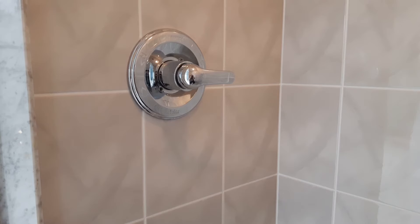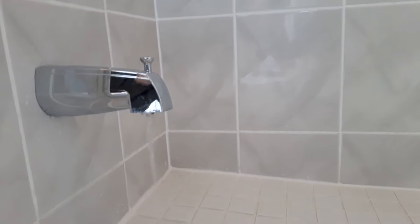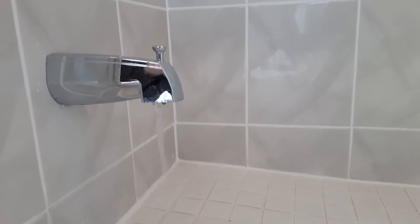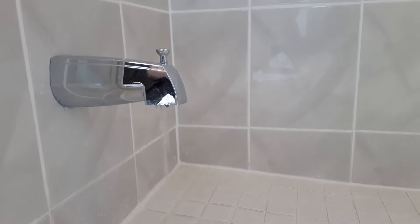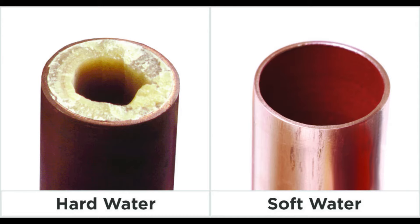I have a shower stall that started to lose water pressure over time. Living in an area with hard water, this does happen on occasion. So I wanted to share a technique to remove hard water buildup that can accumulate in hard to reach areas, like the inside of copper piping.